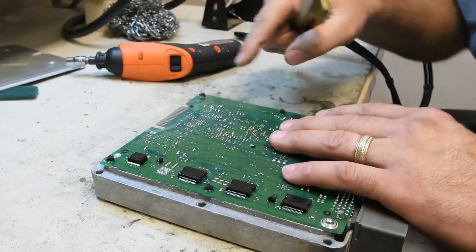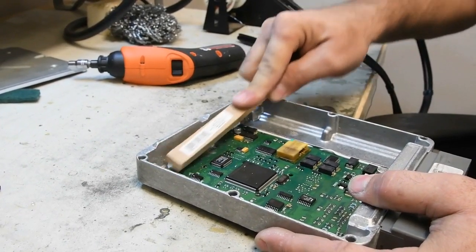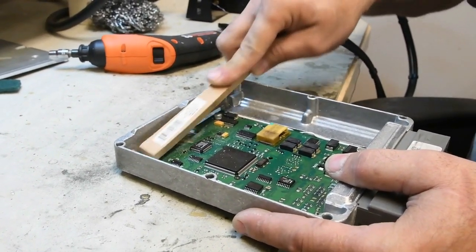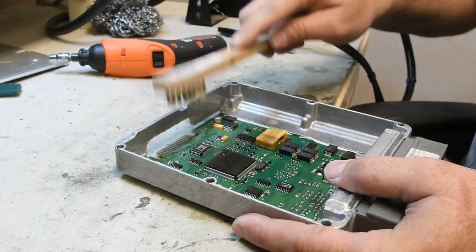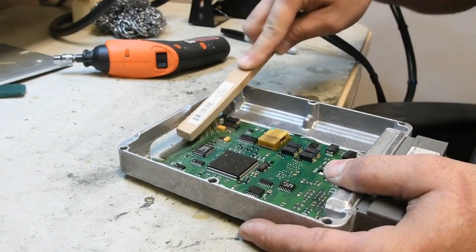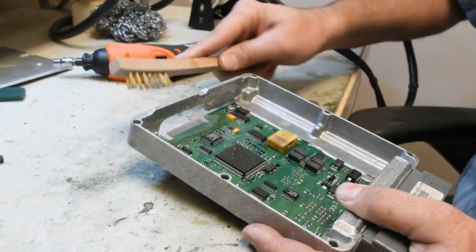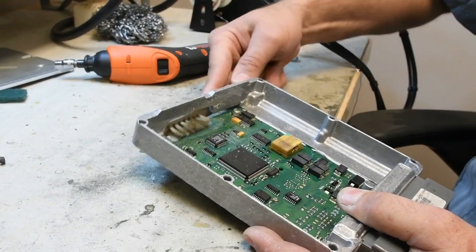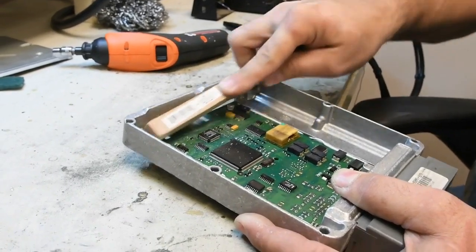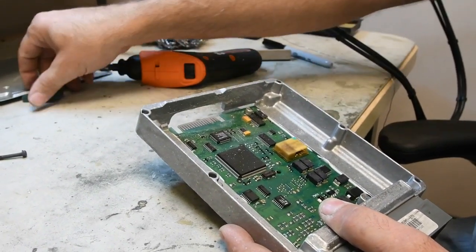So that pretty much has that side. Then we'll turn it over and we'll get the other side. I do realize the other side's a little trickier because you've got the case of the PCM in the way. It makes it a little more difficult to get in there, but again, just work back and forth, take your time. And then you can even get in underneath and just brush it out. That'll get all the silicone out from in between the contacts. And that should pretty much have it. That should have all the silicone out of there.